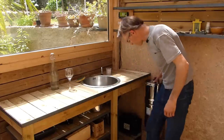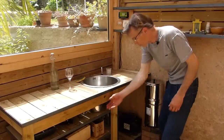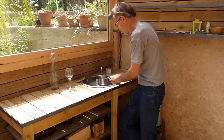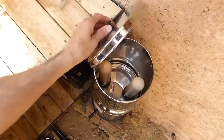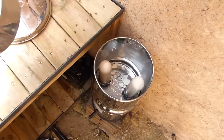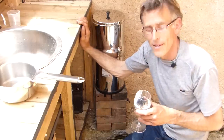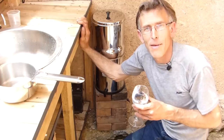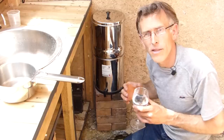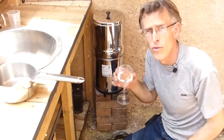C'est ici qu'on a décidé d'installer un filtre passif — un Doulton, mais Berkey fait le même. On prend de l'eau de pluie, on la verse à l'intérieur. C'est cette eau que j'ai bue en début d'épisode. D'après mes enfants, elle a le goût de neige — c'est normal, il n'y a pas grand chose dedans. Il n'y a pas de goût de plastique ni de vase grâce au charbon actif à l'intérieur des filtres, qui absorbe quasiment toutes les particules.